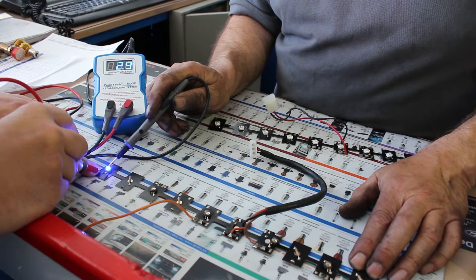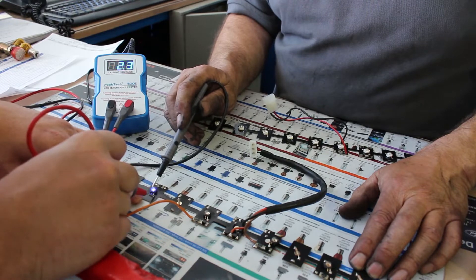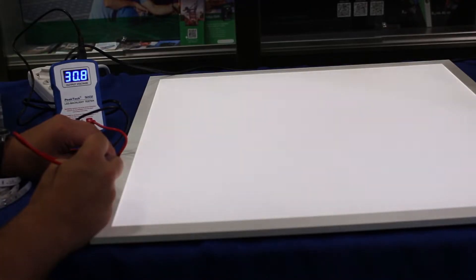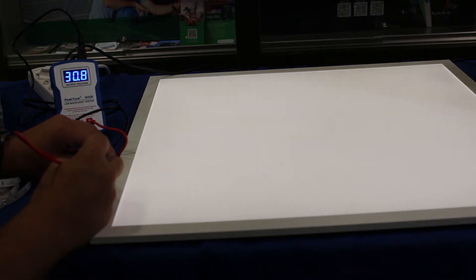This basically allows the user to test any LEDs without damaging any component. The LED tester has been designed to cover the demand of the test and repair market.